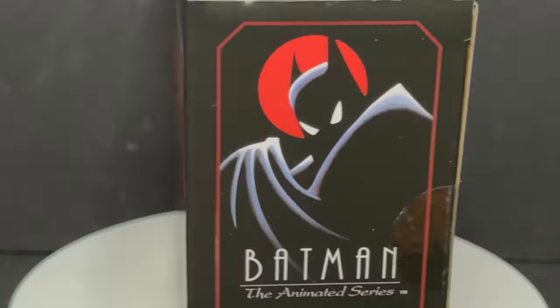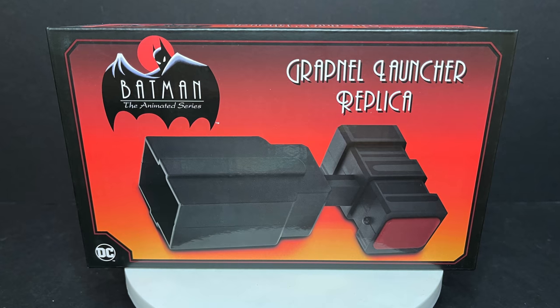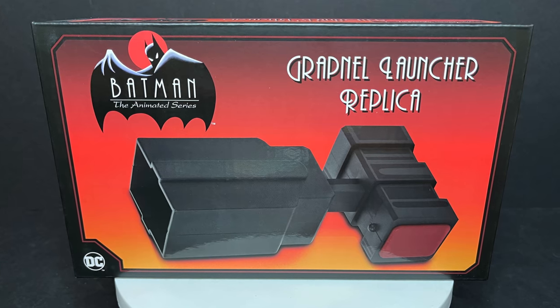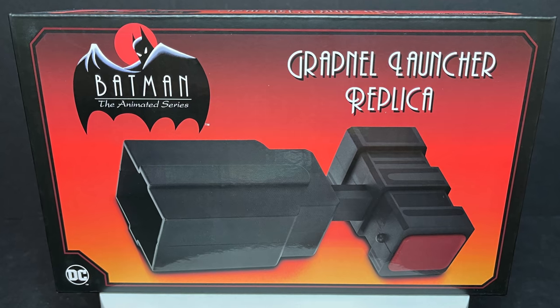Later today on Fox Kids, Batman the Animated Series returns. Let's talk toys. Welcome back everyone, Toysha's here and I am back again to give you guys another fresh look. Today we are totally checking out the brand new NECA Toys Batman the Animated Series Grapnel Launcher Replica.